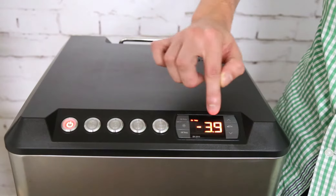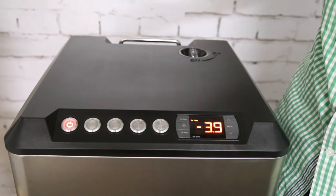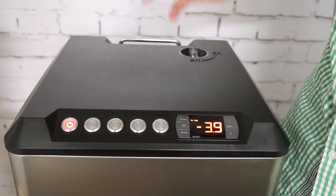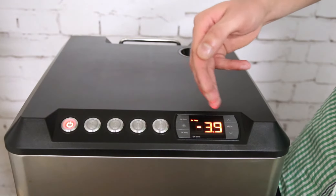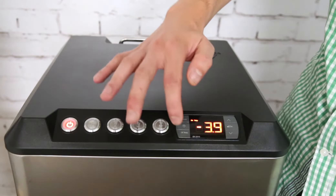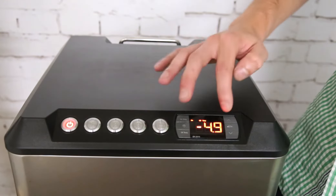Press the on temp button — it displays minus 3.9 — that's the temperature at which the glycol chiller will switch on again for cooling. So if the glycol gets to minus 3.9 it will switch the chiller on.